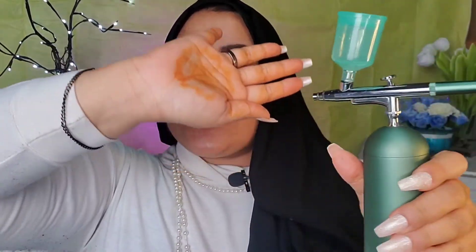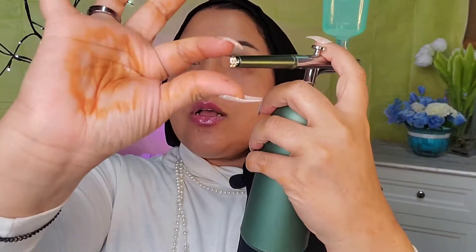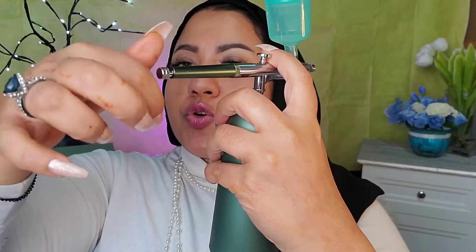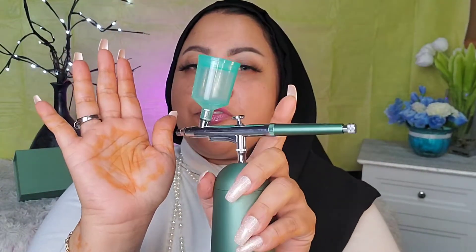I'm going to drop a little bit of product in and be sure to cap it on — you don't want product lying everywhere. Then I'll turn this on. As soon as I turn it on there's air. I have bare skin, nothing on. I pull the nozzle back and twist it clockwise to control how much pressure I want — I can feel the air.